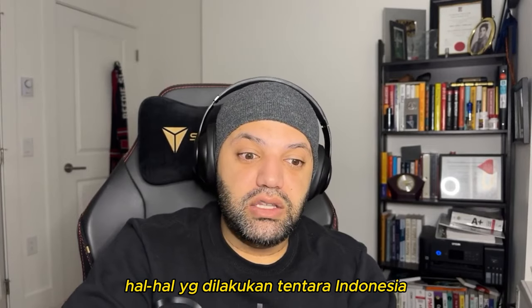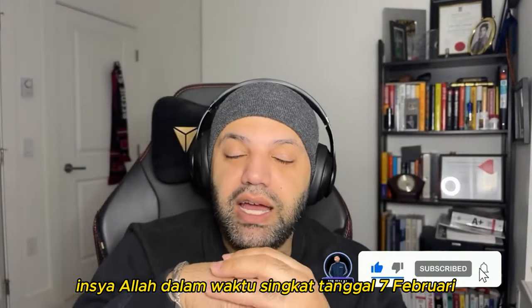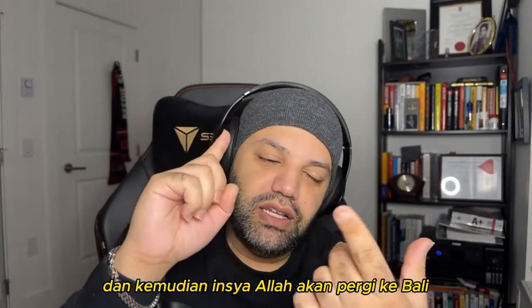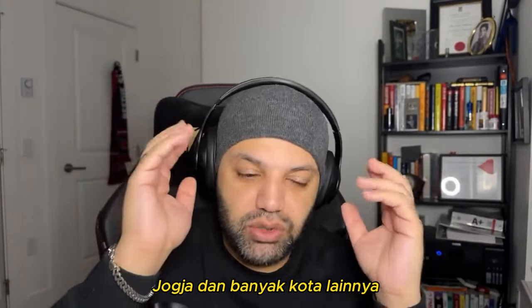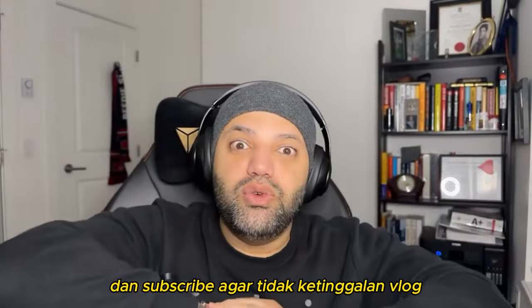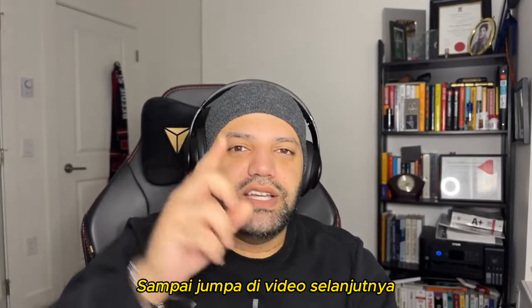I'd love to check out more new technologies or equipment from the Indonesian military or even Indonesian civilians, so if you have any cool videos please put them in the comment section below. Inshallah, February 7th I'll be back in Jakarta, then going to Bali, Lombok, Surabaya, Yogyakarta, and many other cities — trying the food and checking out the culture. Please smash that like button and subscribe so you don't miss the vlogs. Thank you very much for all your love and support — take care of yourself and your family, see you in the next video.